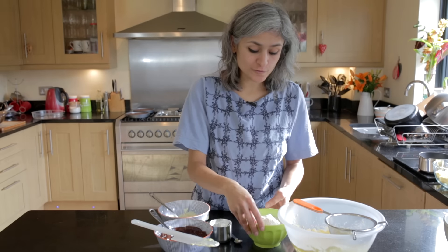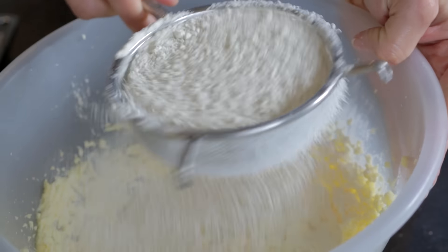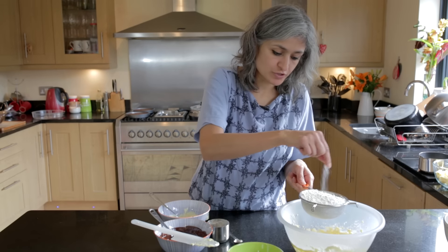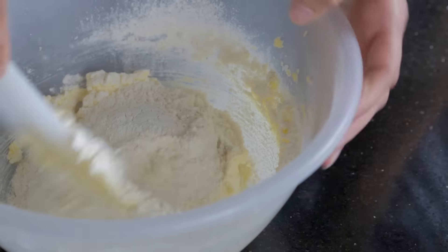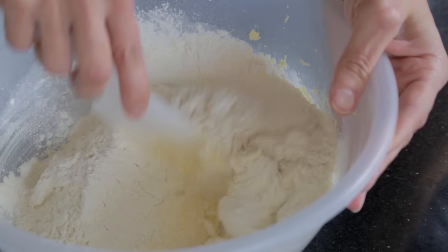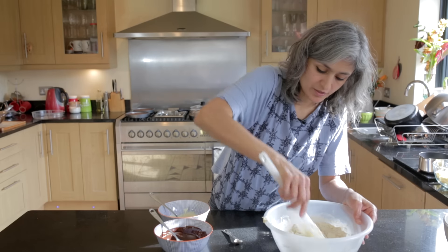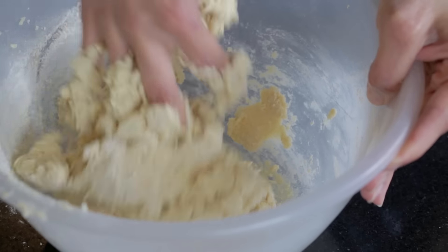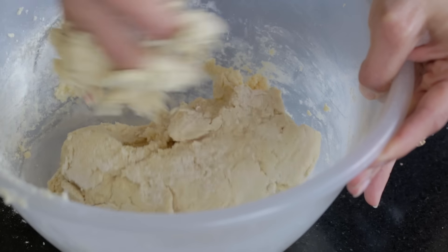To this we'll add 250 grams of self-raising flour, which we'll sieve into our mix, and also a pinch of salt. Now we'll just mix it all together and make it into a soft dough. Once it's coming together nicely I'll just use my hands to bring it together. This is a really soft dough — we'll chill it in the fridge for a bit.